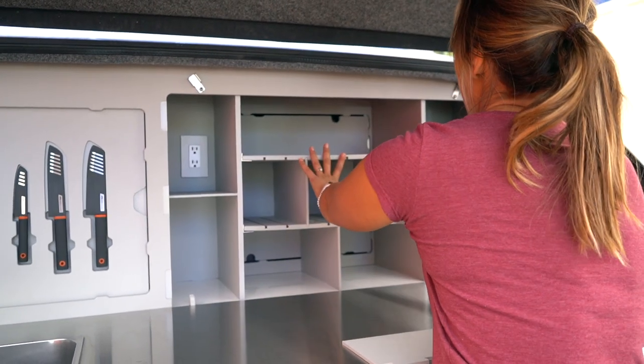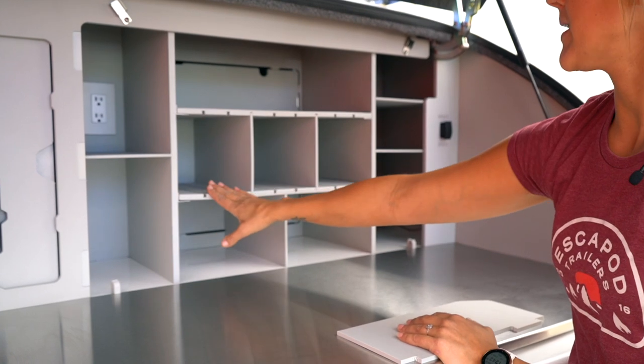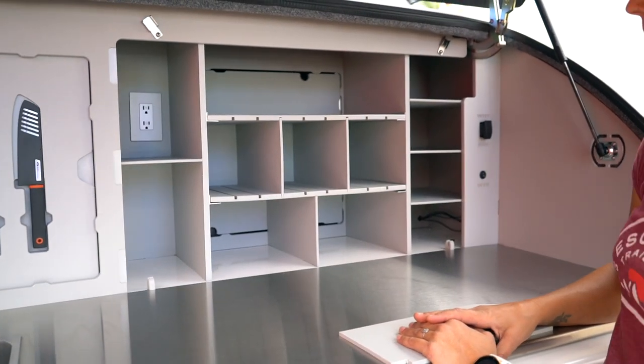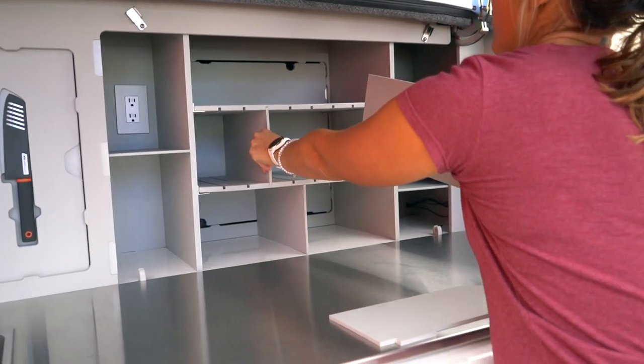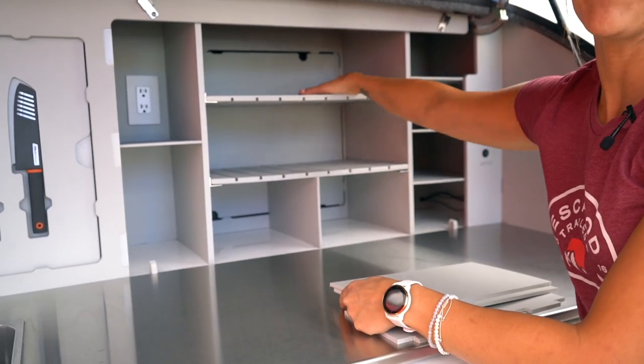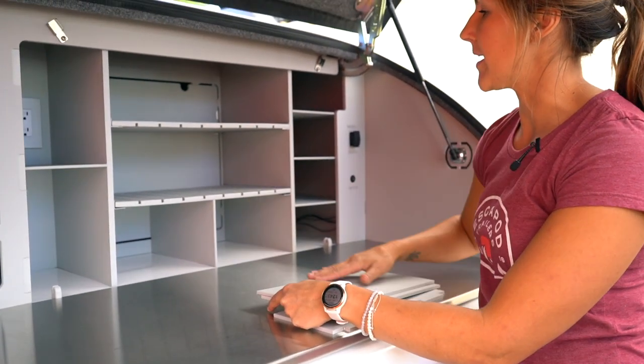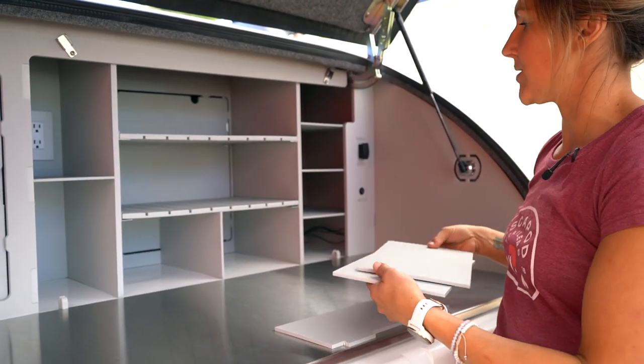You can also slide around these lower shelving units, depending on how big the bins are that you're bringing out to camp with you. You can remove those entirely if you want, but you'll just want to make sure you have something light up top. That would give you flexibility to put something longer or wider in this center cabinet as well.